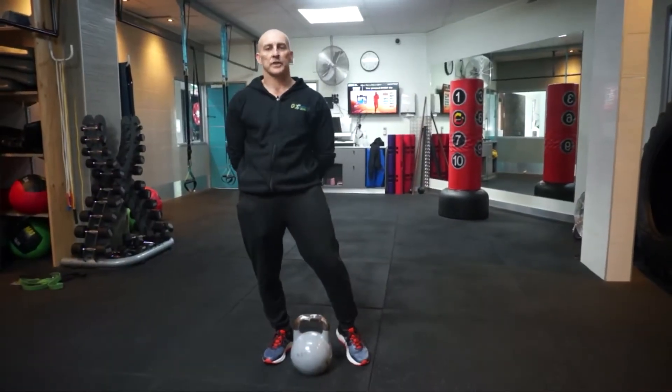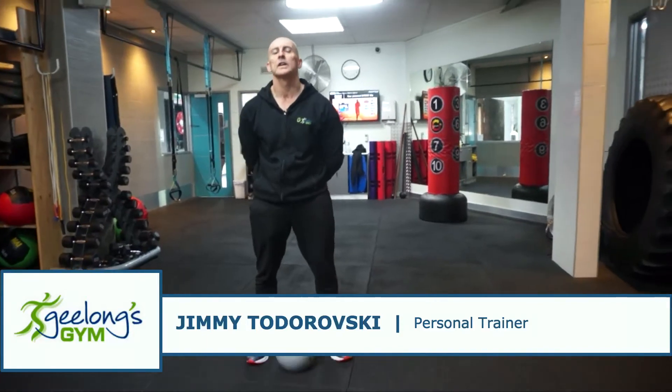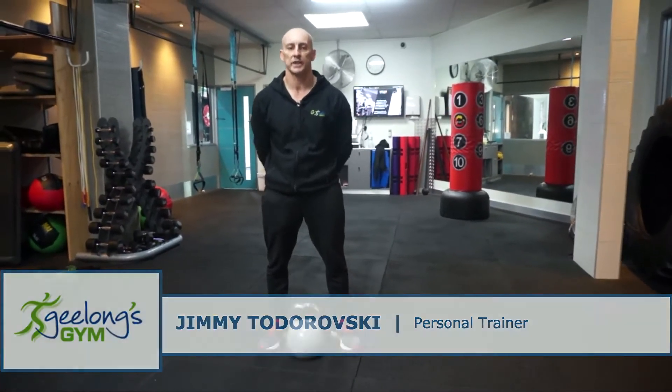Hi guys, welcome to Coach's Corner. I'm Jimmy Todoroski, one of the PT trainers here, and I'm going to go through the correct form of doing a kettlebell swing.